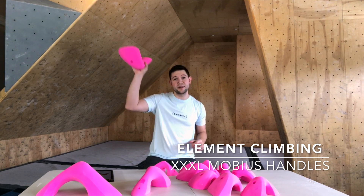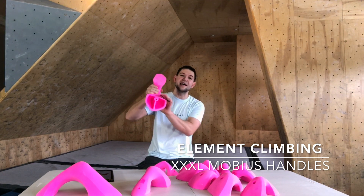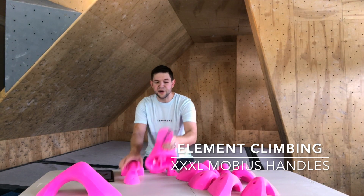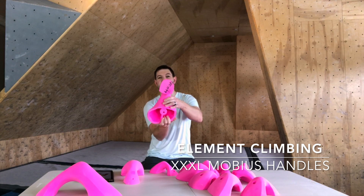It feels really, really good — there is no sharp edge. The last thing you want is when you're throwing to a big dyno or something like that and you catch a sharp lip. That would basically end your session.